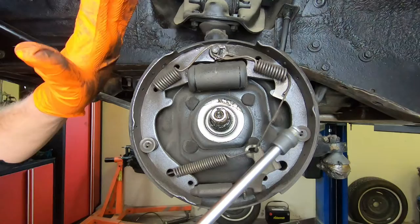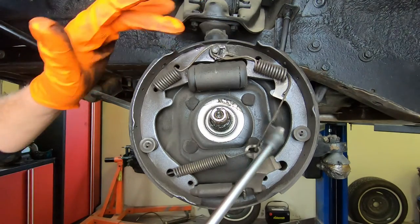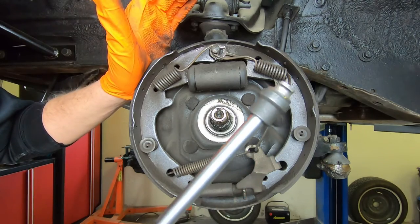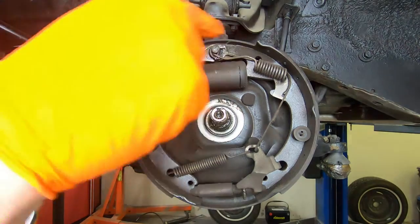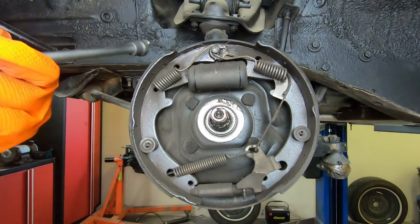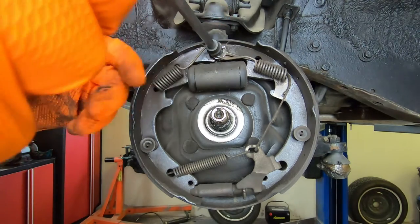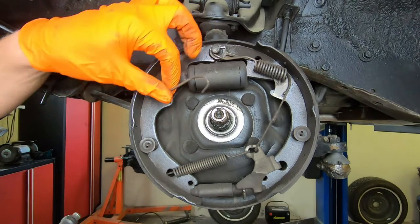Before we jump right into it, if you're not familiar with drum shoes and all the arrangements of the springs, it's always good to keep one side together so that way you have a reference to go back to if you forget where everything goes. With that being said, we'll just put this on here and you can twist that spring right off.